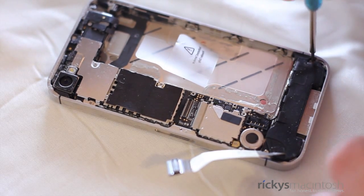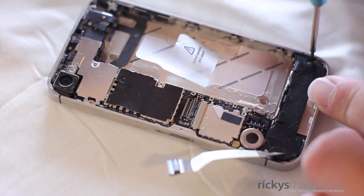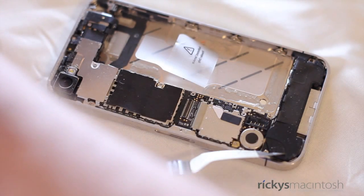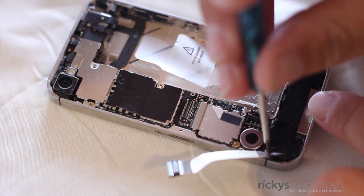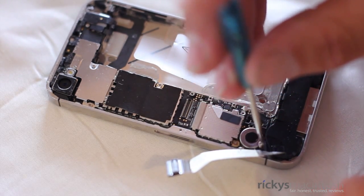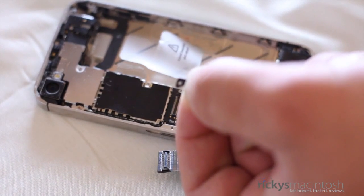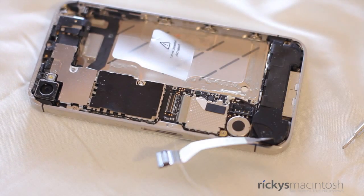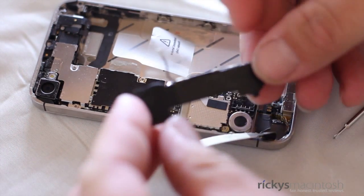Now it's time to remove the speaker on the bottom. This is very easy to do — there are only two screws holding it in, one on the right side and one on the left side underneath the ribbon cable we just lifted up. I want to talk about screw management: make sure you keep the speaker with its screws, the shield with its screws, and the battery with its screws. Keep everything in order so you know how to reassemble the iPhone 4S — it just saves a lot of time. There's a little triangle that was on the left screw; put that aside as we will put it back when we reinstall the speakers.